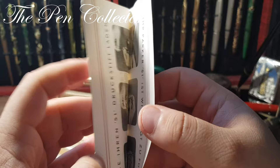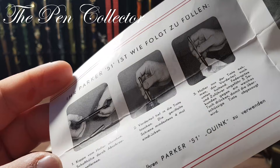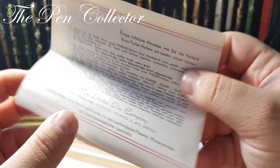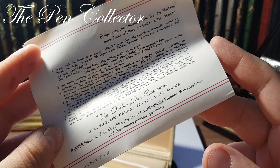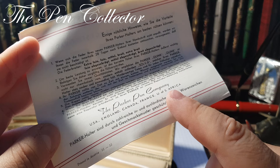I discovered that this fountain pen was made for the Austrian market. Here are some instructions on how to fill it: open the barrel, squeeze the rod. There are also instructions for the ballpoint pen on the back of the leaflet. On the back we have the Parker Pen Company — USA, England, Canada, France, and South Africa.